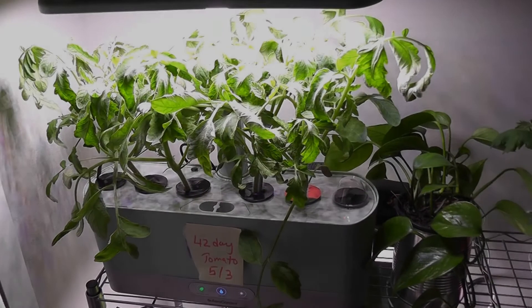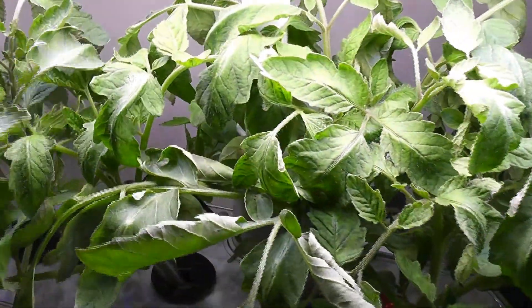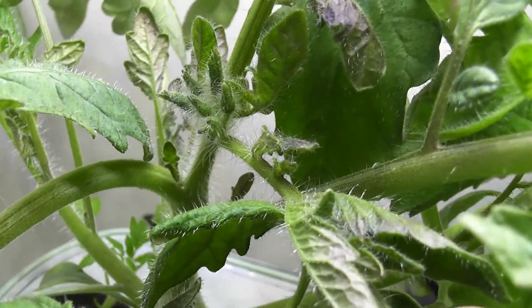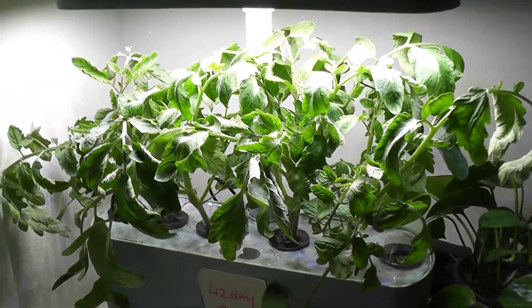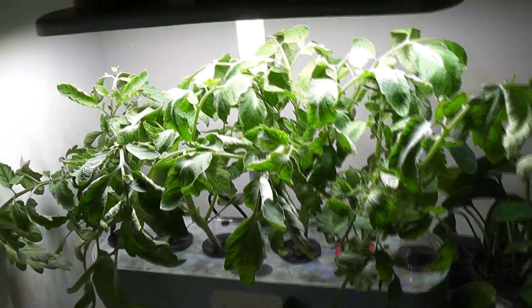Day 27. Now the plants are growing really fast. Initial growth was slow and very boring, but they started picking up since day 20. I also see the buds now — excitement started. It's time to transfer the extra plants. I will keep two plants in this AeroGarden and move the remaining plants to my backyard.